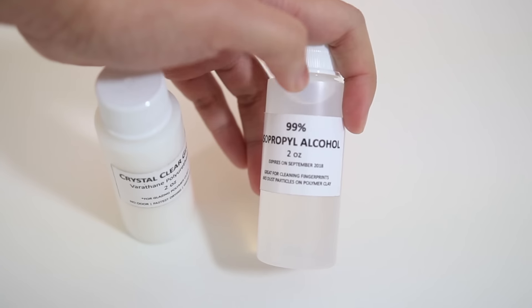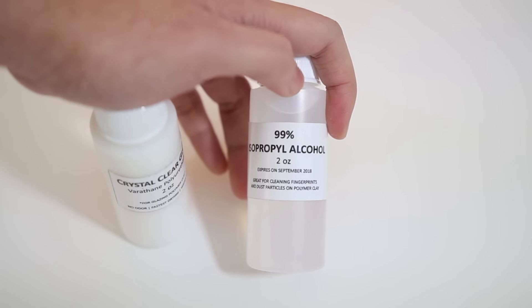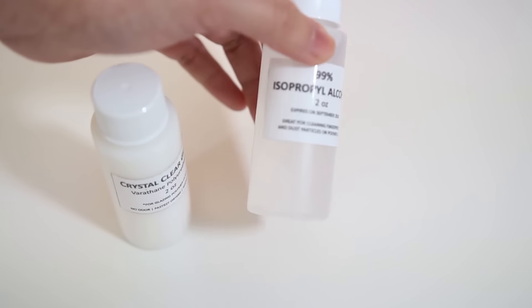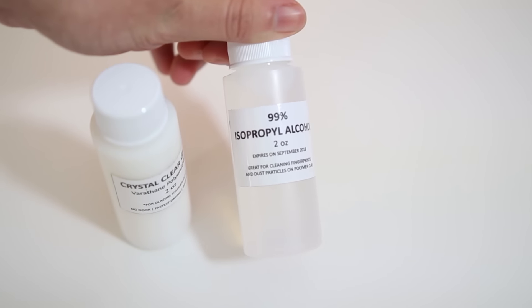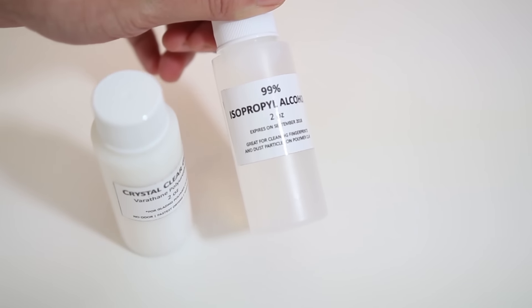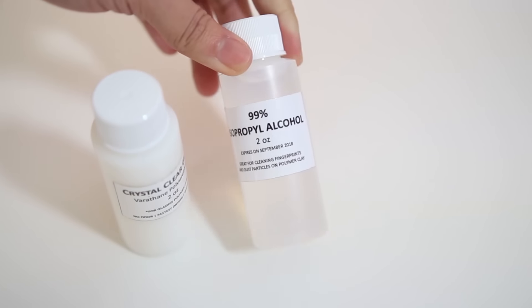As you start making stuff with polymer clay you will notice that there are dust particles and fingerprints, and to get rid of them I have specially included this two-ounce bottle of rubbing alcohol. There are also some Q-tips to go along with it, and if you see that it actually works, you can buy a bigger bottle of the rubbing alcohol at a pharmacy or at your local stores.